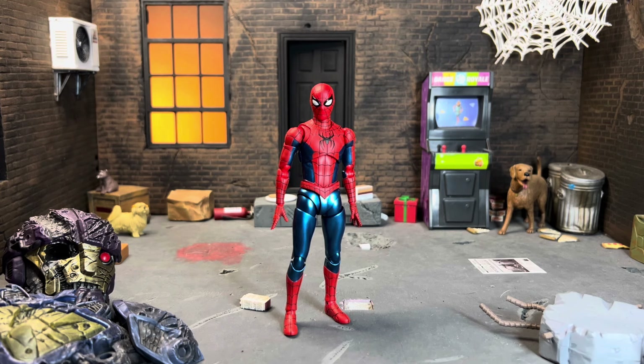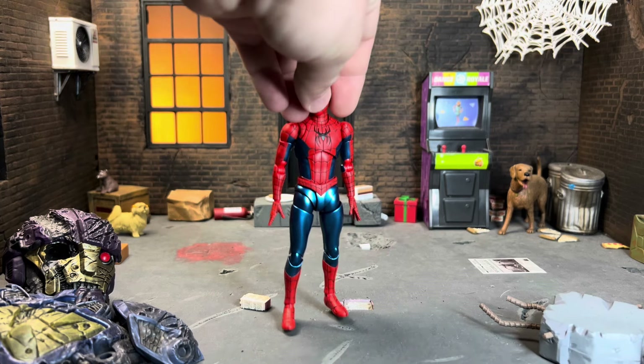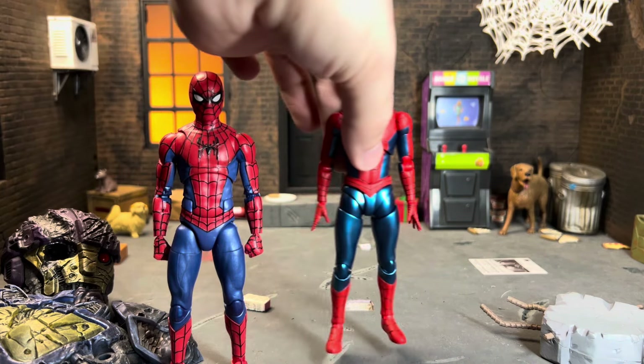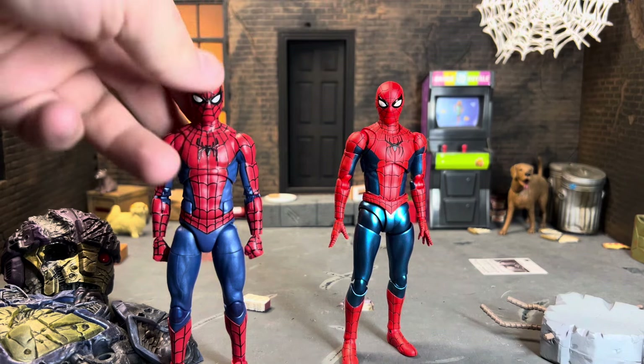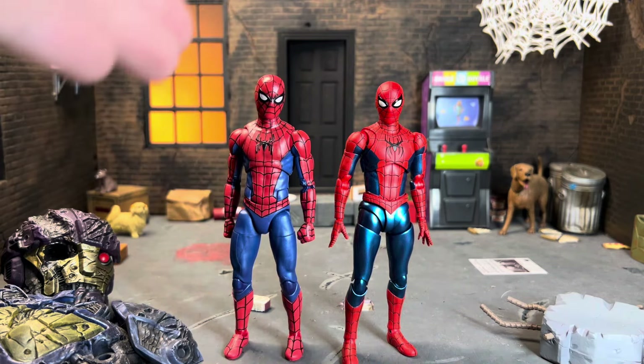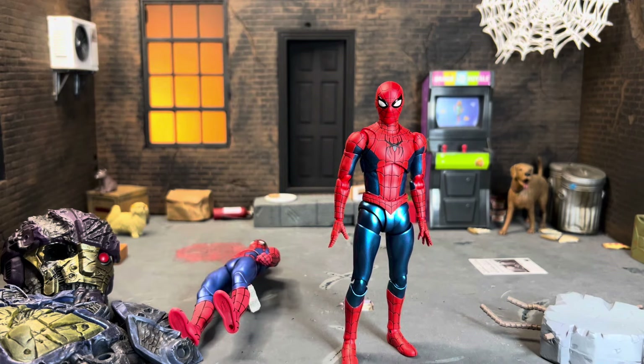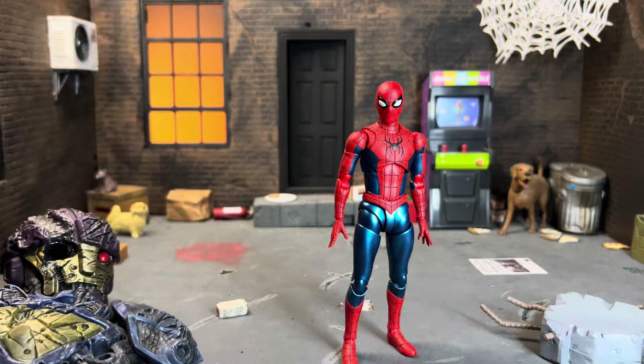This figure is just beautiful. Look at it — the matte red, the vibrant shiny metallic blue, the logo, the eyes — all of it is just breathtaking. Let's get the comparison out of the way: bring in the Marvel Legends one. I did modify this — I made the web line smaller to make the symbol pop. This is fine for what it is, but comparing them for what they're supposed to be, this is a piece of garbage and this is amazing.